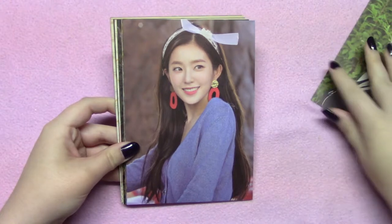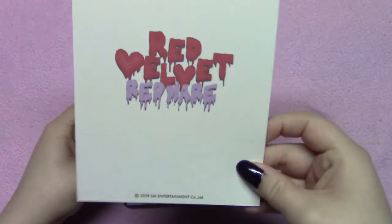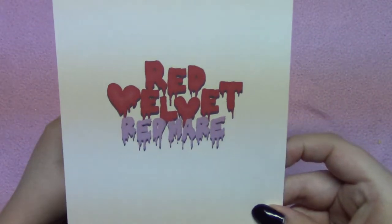I took them out already and put them in member order because I prefer them that way. I'll show you the back. All of the backs are the same, so I'm only going to show you one time.